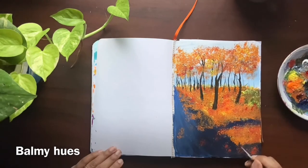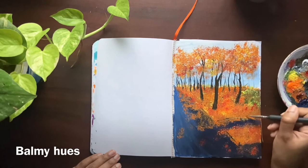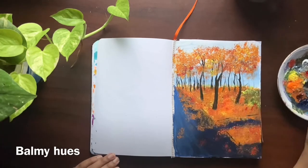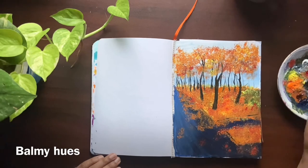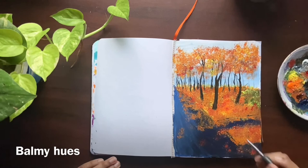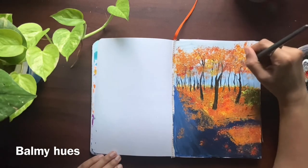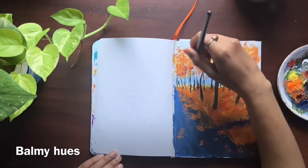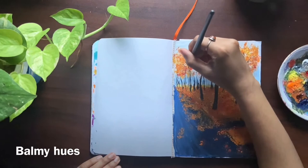This is a liner brush which I'm using to sharpen the edges of the platforms in the park. I am using the colors black and prussian blue. Using the same brush, I am giving the branches for the trees. The colors used are black and burnt sienna for the branches.